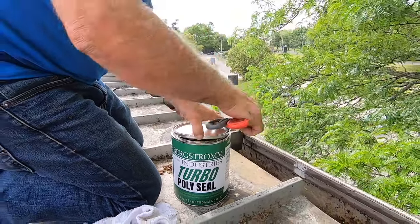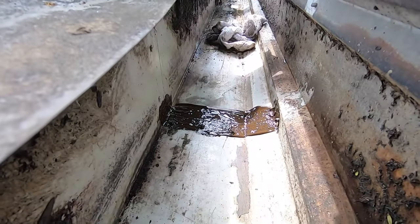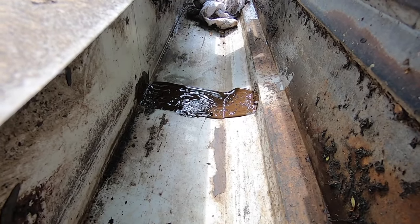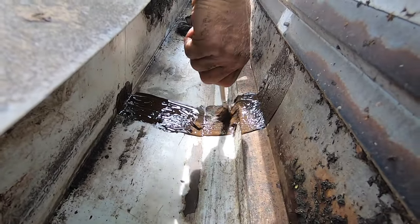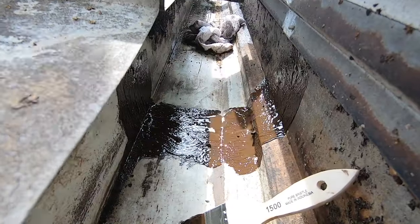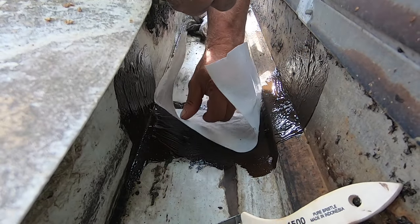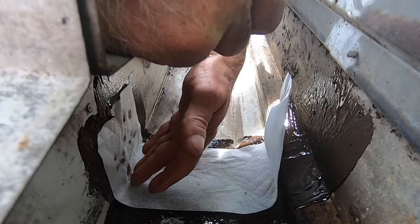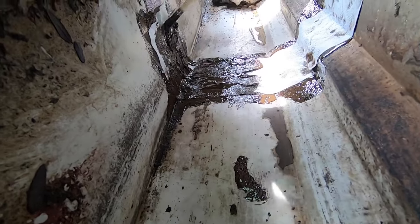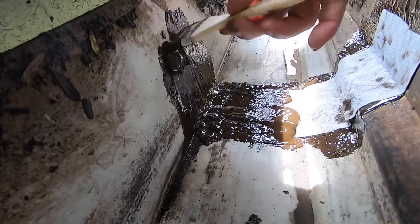This is how easy this can be done — just put it on like painters would, and that's it. Never have to worry about it. That's how simple it can be. You can even put fleece in there. Look at that — it will never leak again. Instead of tar, this is the best way to do it. Much, much better than anything else.